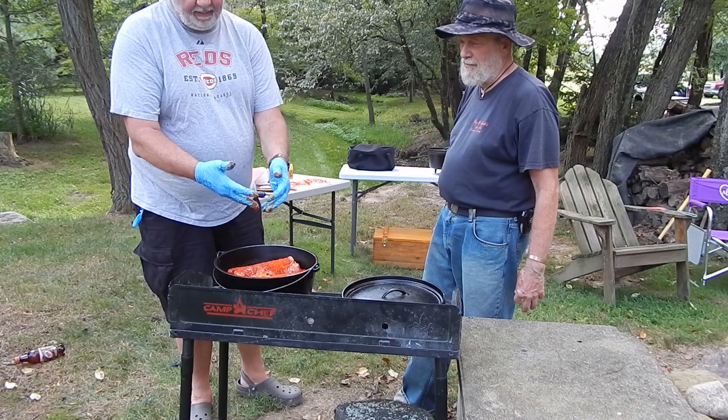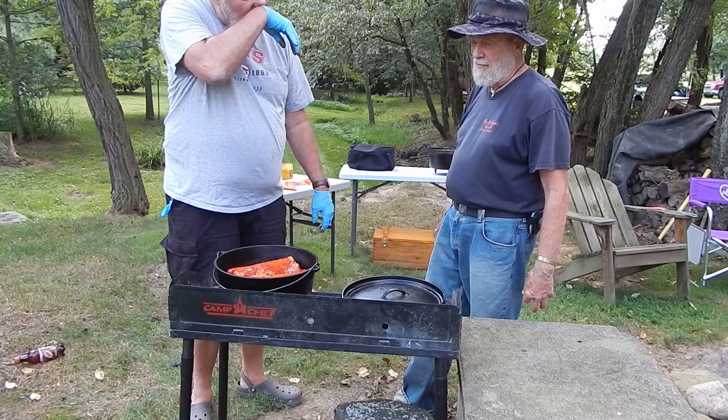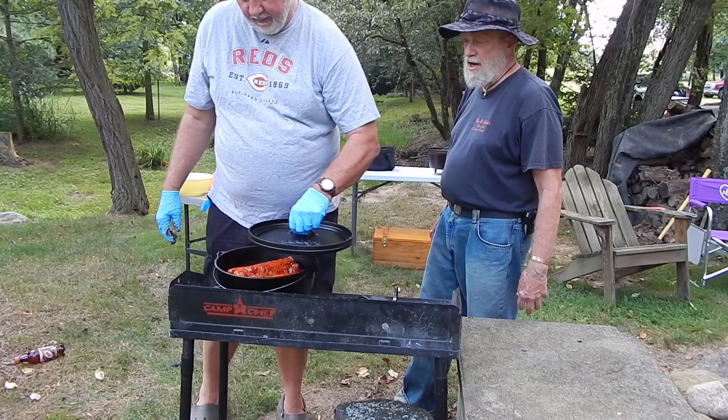It'll take approximately three hours. We'll check on it from time to time and add new charcoal as we go. Hopefully at the end of the three hours we'll have some good ribs to go along with the rice, squash, and cornbread.